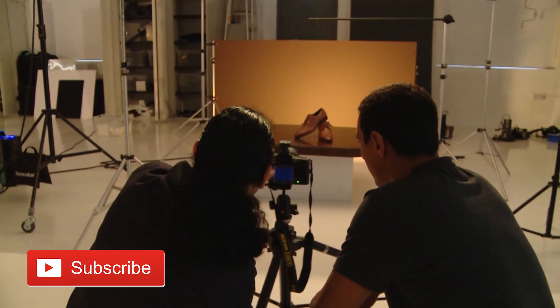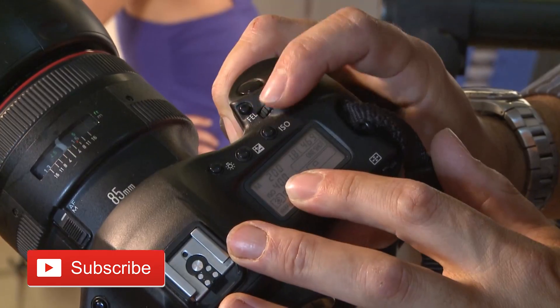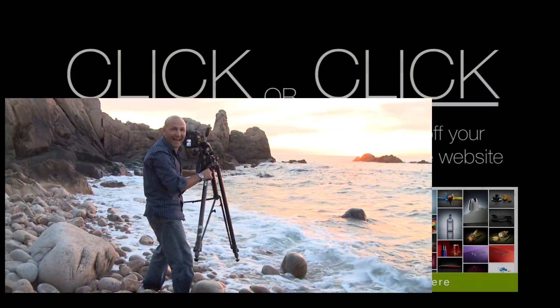My passion is photography — whether shooting for clients or teaching students, the excitement of great photography never gets old. Check out my website for free training, a complete range of courses, and even photography workshops. Thank you for watching.